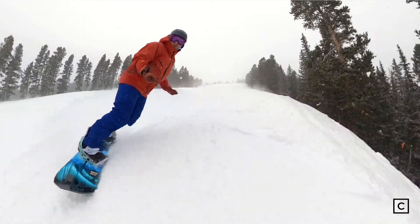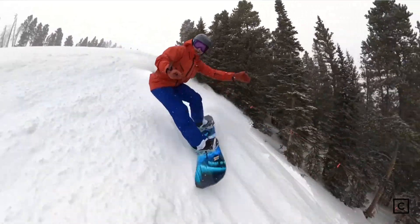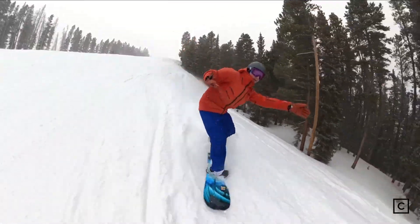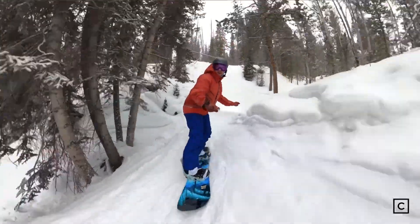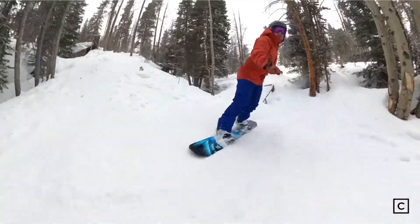I would say that the Orca has a good mix of terrain that works well. It does lay trenches and can rip groomers, but really it's focused on being maneuverable, riding in deeper snow, and getting some good float.